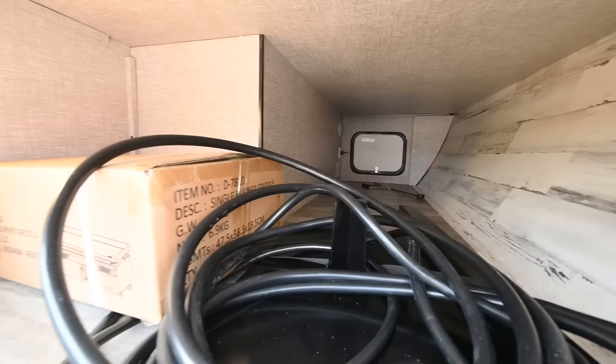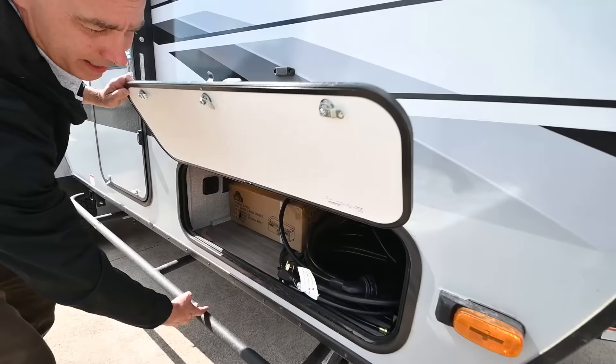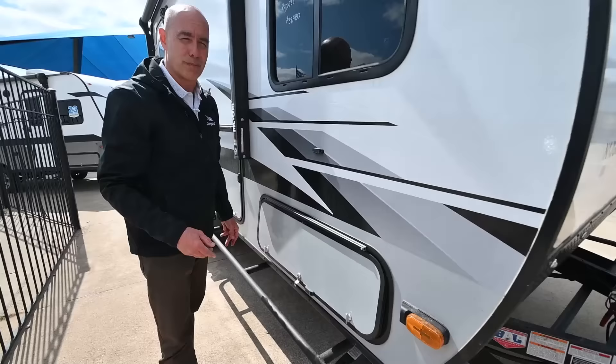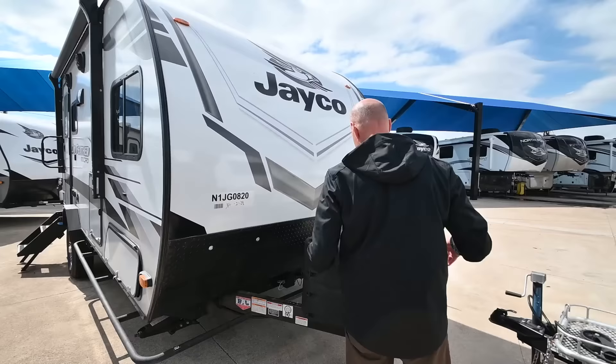I have a light up here and access to current, so I can plug in, say, a golf cart or something else I need to charge. I've got power right in here to do that. I call these Nerf bars — they're brush guards, not a step as the sticker says. What this does is help protect the sides of the unit. If you're dragging this through some scrub oak in Colorado, it keeps that stuff from scratching up the side.